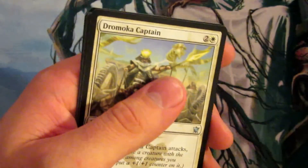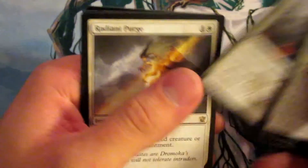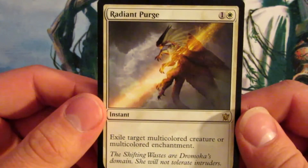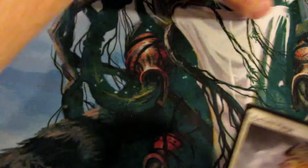One more pack to go — we got to hit it big here. I think we are about to do for another Mythic. I would love a Foil Mythic, or a foil anything above uncommon. Dromoka Captain, Sight of the Scale Lords, Dragon Hunter and Radiant Purge. I think we struck out, guys. Radiant Purge — $0.43 — leaving us at $25.97.